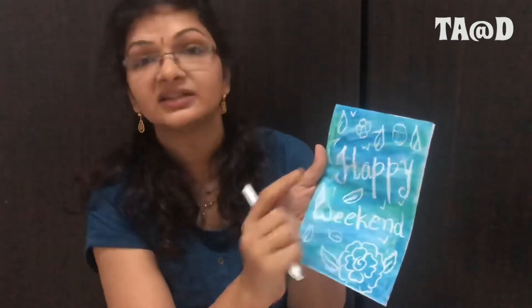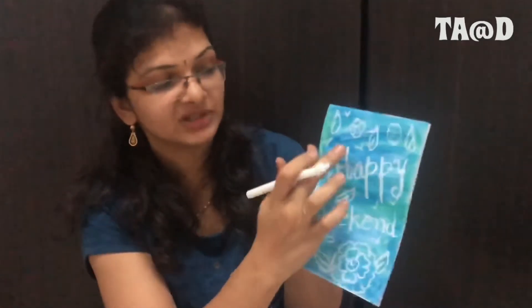When I paint with lots of water and color — candle means it's wax, right? It can't absorb water. So wherever the wax is, wherever the candle marks are, it doesn't absorb the water or the color. So it becomes transparent.